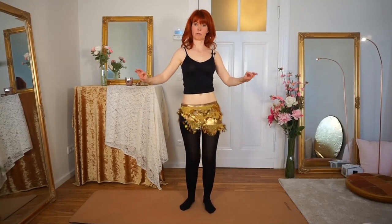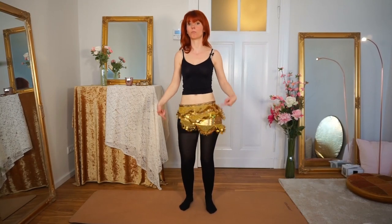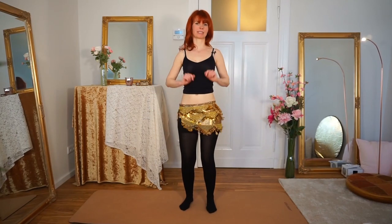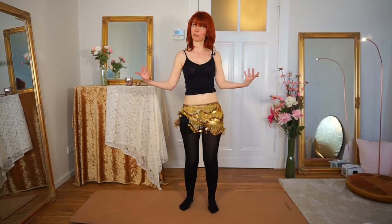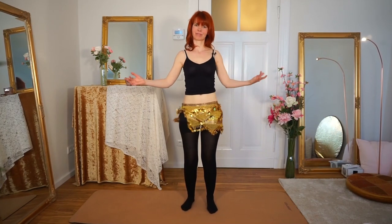That's about the shimmy. If you're interested in two exercises that help you get the leg movement even more fluid, just let me know in the comments and I will make that video for you too. Thank you for watching and don't forget to subscribe so you don't miss my other videos. See you next time, bye!